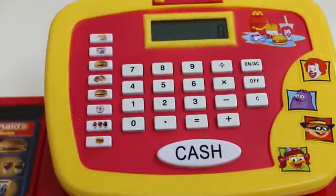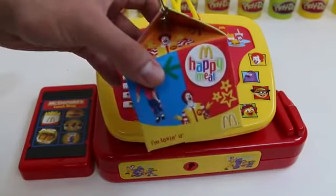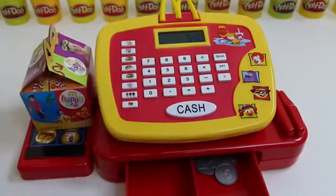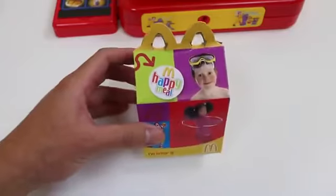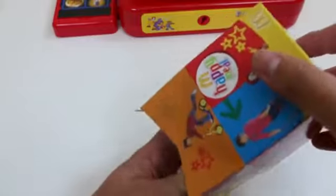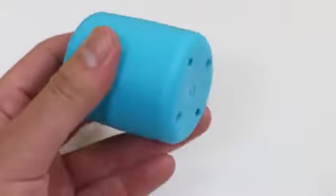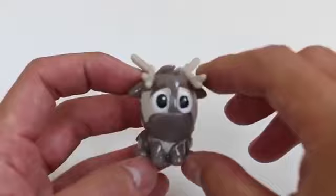Welcome to McDonald's, can I take your order? Happy meal — great choice! That'll be 540 please. Order up! It looks like there's a toy inside. Thank you and enjoy your meal — also your surprise toy. Let's see what the happy meal toy is. It's a Disney Frozen Fashems. Here's Sven — isn't he cute?